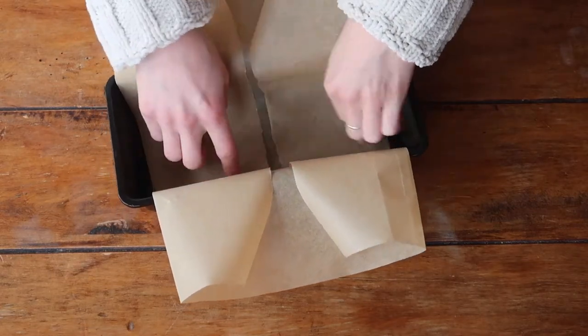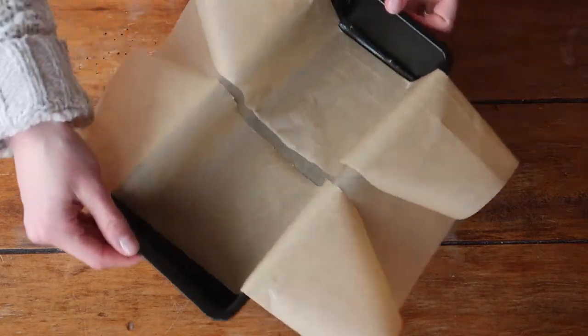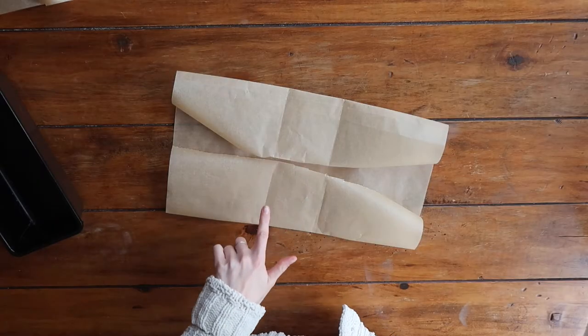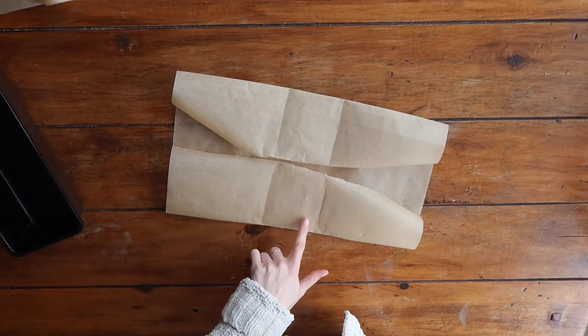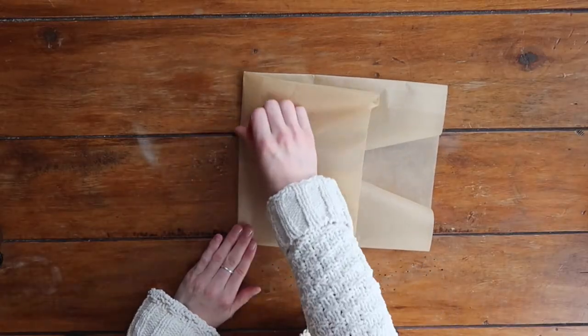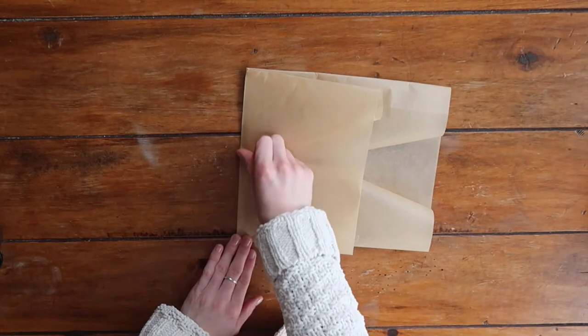Go ahead and trace with your finger the outline of the base of your loaf tin. You can see the lines here which are essentially the outline of the loaf tin. Go ahead and fold those over really well — every line that we are tracing here ends up being quite important as we go along.